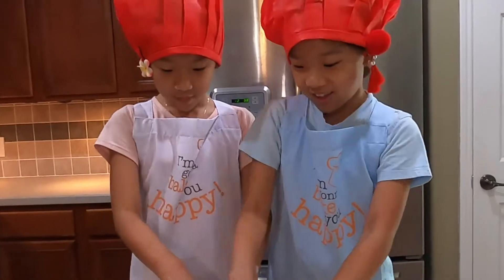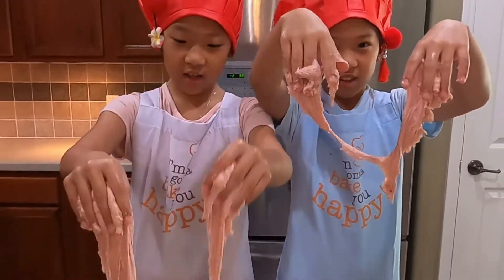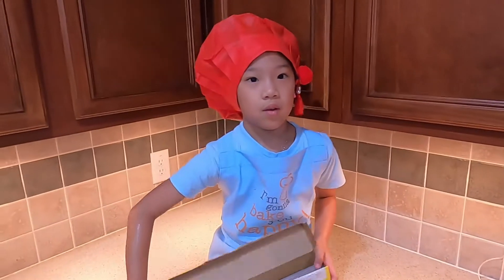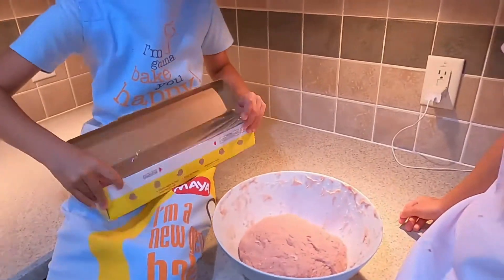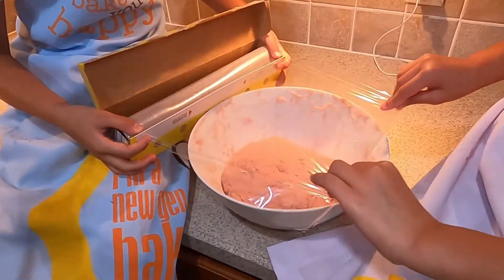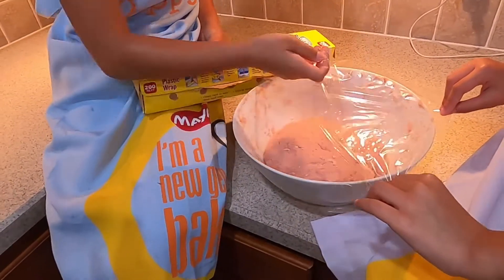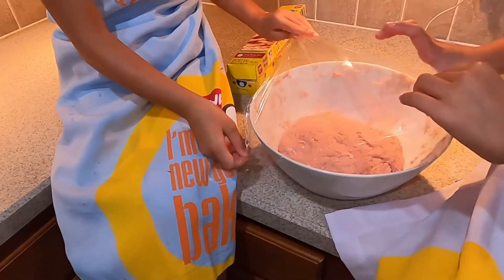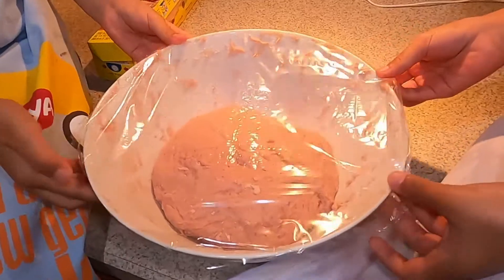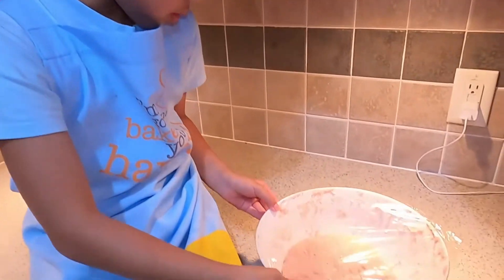Wash our hands, okay? Make sure you do too. It's so sticky, oh my gosh! Now we need to wrap it and leave it in a warm place for one hour. We keep it in a warm place and wait for it to rise double its size.